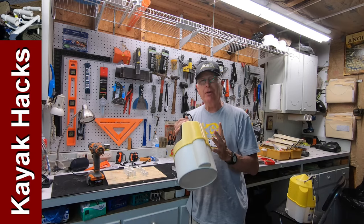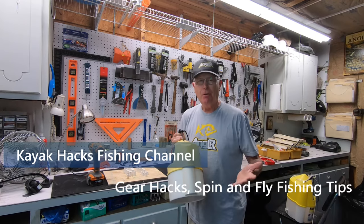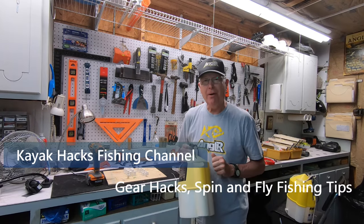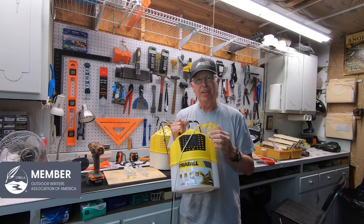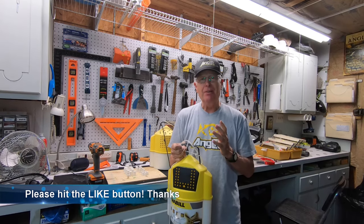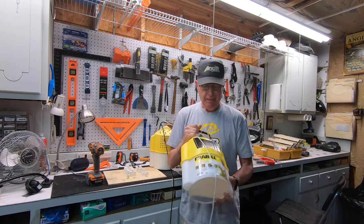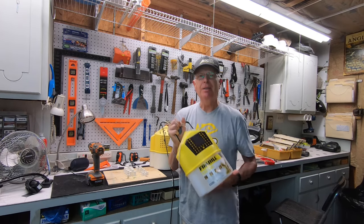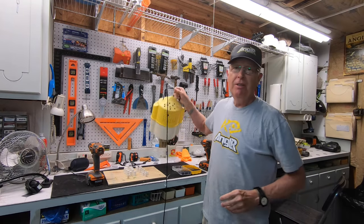Do you get frustrated by having all your bait die in your bait bucket, even though you're pretty good about dumping the water in and out? Well, I've got a solution for you — it's even better than my last solution. I like these free-bill bait buckets. The key reason is that the door opens to the inside, so there's no risk of the bait getting away. But the problem is I don't see any flow through here — it's got these holes on the back but nothing elsewhere, so the water goes in and just kind of gets captured.